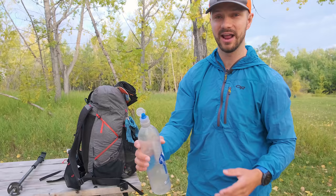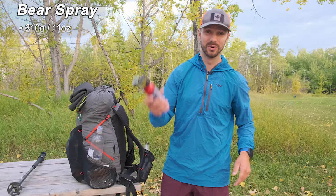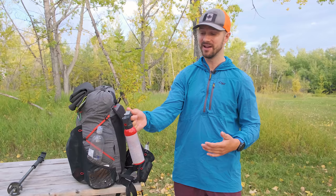On my other side pocket, I keep my bear spray. This was essential — while on trail, I did get charged by a grizzly bear. It got within six feet of me and I sprayed it right in the face with the bear spray, and that might have saved my life.